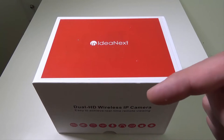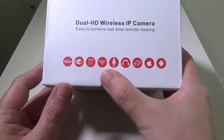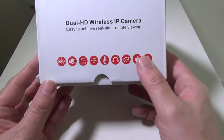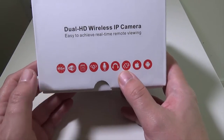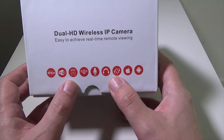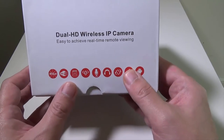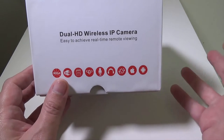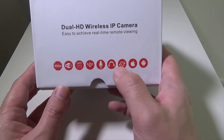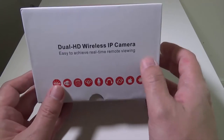As always, I will have that link in the description below. Going around the box, they give you a bunch of different icons but don't really give you too much else as far as specs go. It does have IR built into it so you can do night shooting. It is Wi-Fi connected, there is a micro SD card slot that will take up to 64 gigabyte cards for recording. It will record clips based on movement, and there's also a speaker in this as well. It works with iOS and Android.